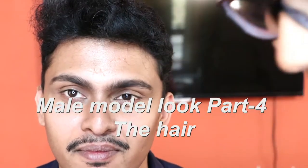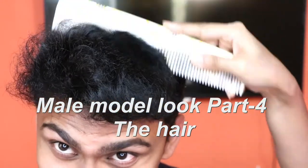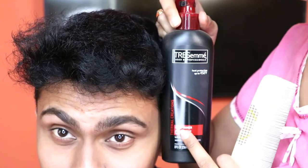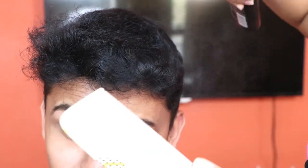Welcome to male model attire. This part is mostly going to be about the hair. Look at this hair — this thick nail of hair. Use a hairspray or a heat tamer. I am using Tresemme heat tamer, because we are going to straighten his hair, so you have to use some heat protection.